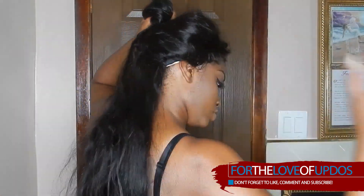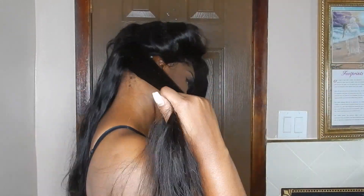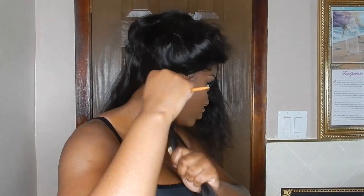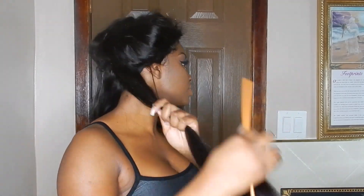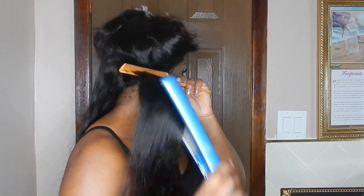Hey YouTube, we are back. I know I look a hot mess but I'm going to basically show you guys how I go from drab to fab. This is the 26 inches of the Modern Show hair from AliExpress that I did an initial review on earlier, a couple of months back. This is their Peruvian straight hair.